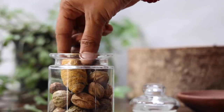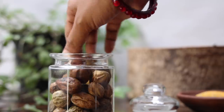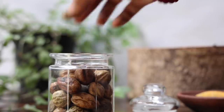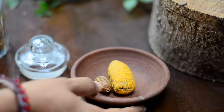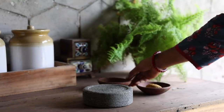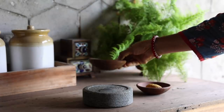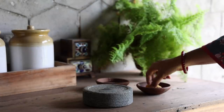Take a turmeric root and haritaki, also called kaduka in Tamil, in a bowl. Add a little rice water onto a rubbing stone and rub the turmeric to get a smooth paste.